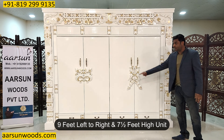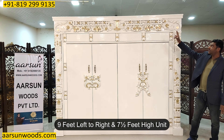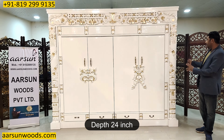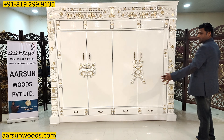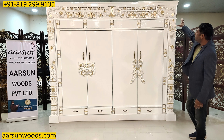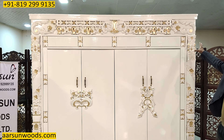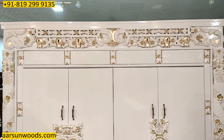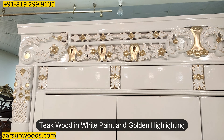It's a 9 feet unit from left to right — 9 feet wide and the height is 7 and a half feet. The depth is 24 inches. It's a big unit and so is the weight. The top part is completely carved with a very nice carving, and this is a teak wood, white paint and golden highlighted unit.